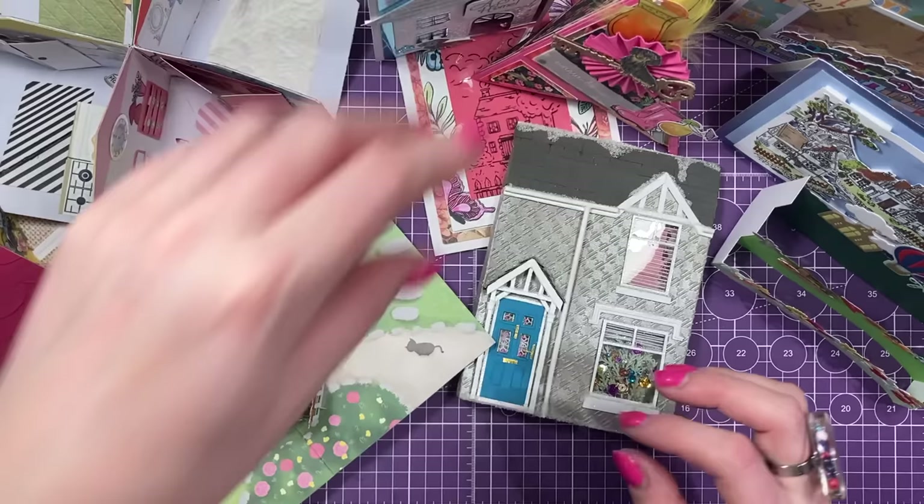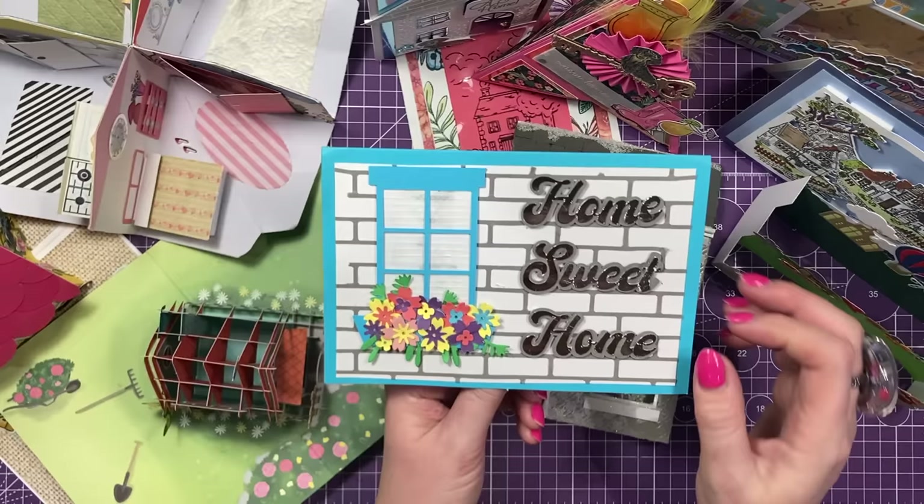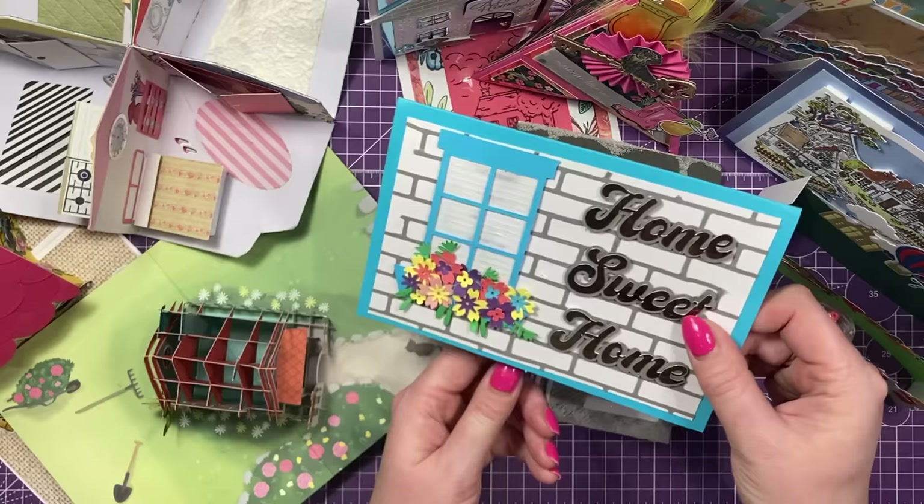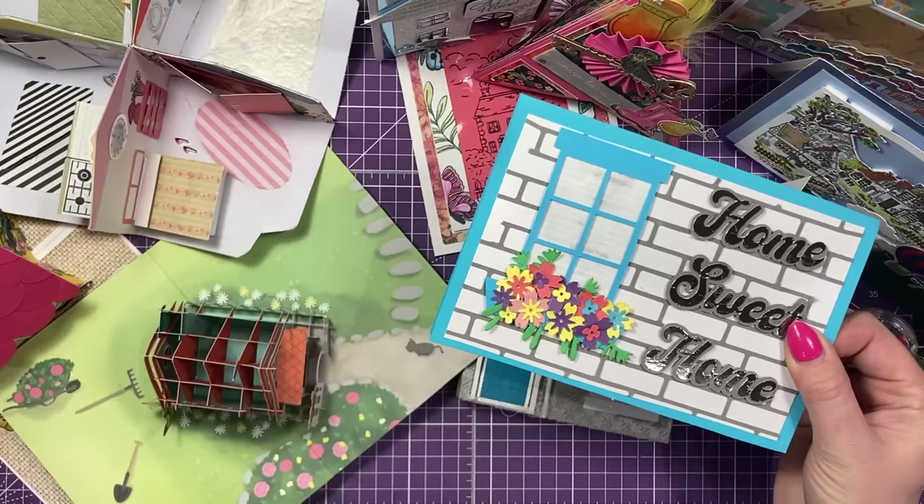And then I've got this one here, which is from Penny. And I think she's used her digital cutting machine here for the home suite home. Really nice. I love how you've layered that up with the silver card. And then there's gorgeous little window and the brickwork. Very, very sweet. Love that one. And even the blinds inside there as well. And die cutting all of those - that takes some time.